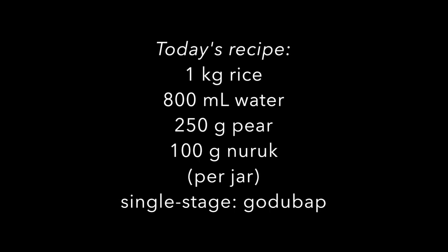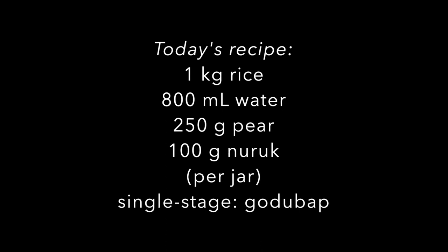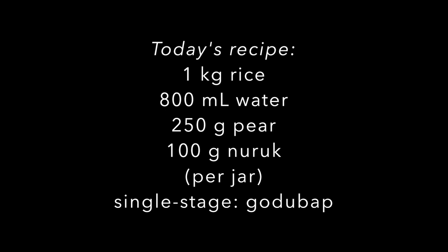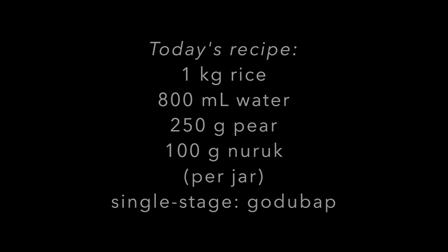1 kilogram of rice, 800 milliliters of water, 250 grams pear, 100 grams of naruk. That's per jar, and this is a single stage recipe made with gotab — hard steamed rice.